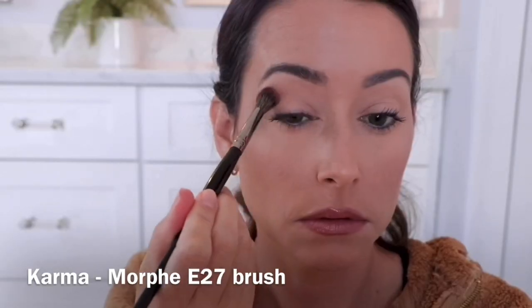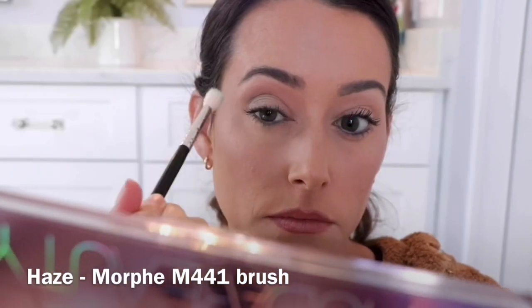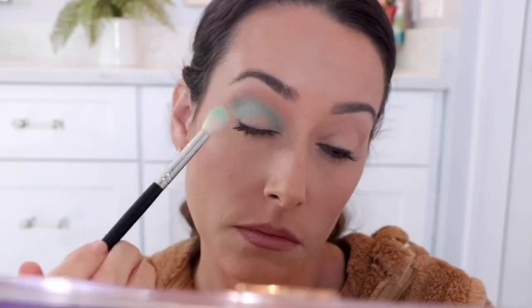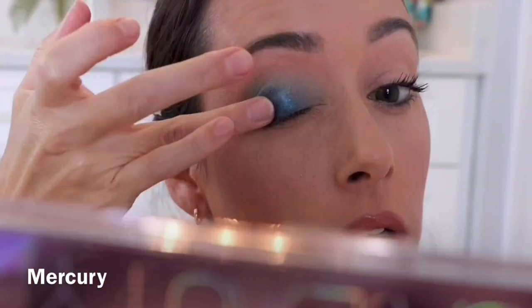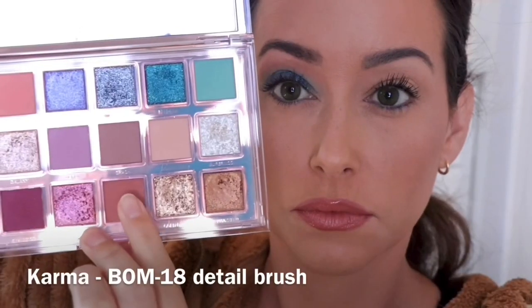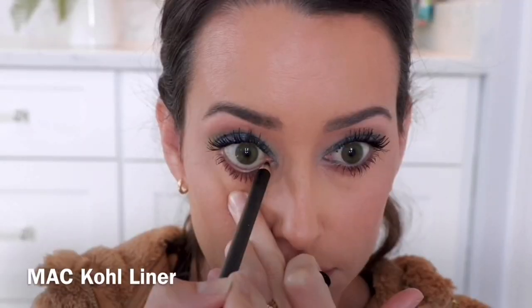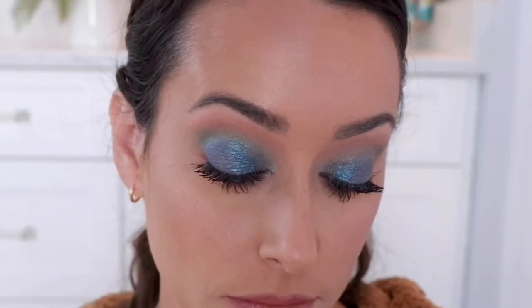Starting off this next look with the shade Karma, then going into the transition with the shade Haze, focusing that right in the transition area to really brighten things up. Then I'm going in with the shade Mercury on my finger and applying that directly onto the lid, and taking the shade Momentum to brighten up under my brow bone. For the lower lash, I'm using the shade Karma, and then I decided to deepen things up using MAC Coal Liner. This look is definitely one of my most favorites from all the ones I created here.